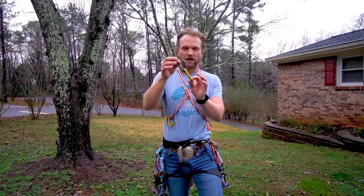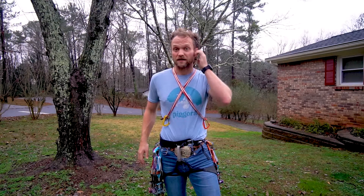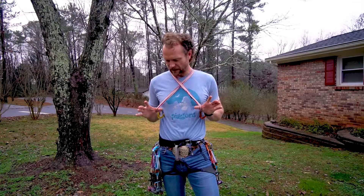Starting with my lightest carabiners — my wire carabiners. I have two always attached to my belt and two attached to the 120cm slings across my chest. That's enough to build two anchors or extend some cams or nuts with extra extension. It's okay to have a couple extra since they're so light. These are the Black Diamond mini wires — about 23 grams — not a bad choice at all.